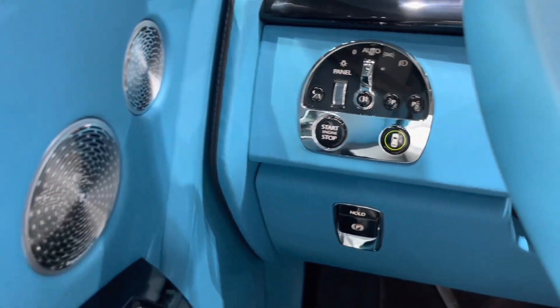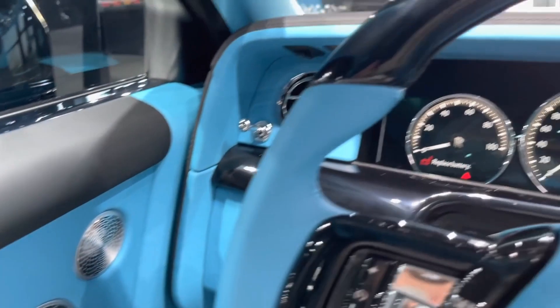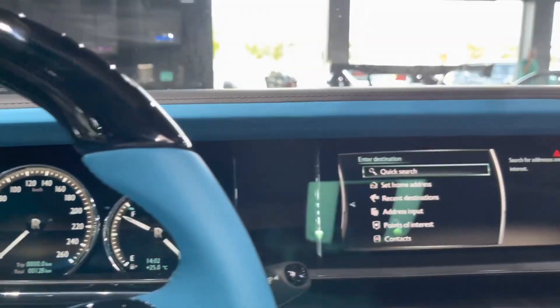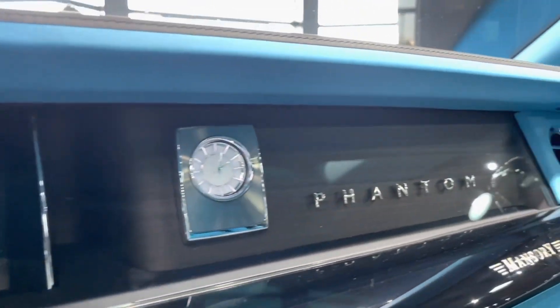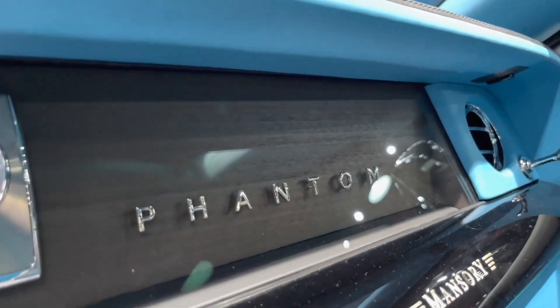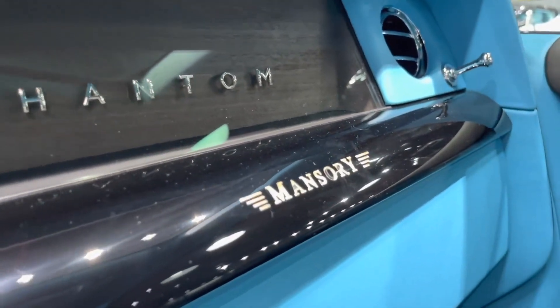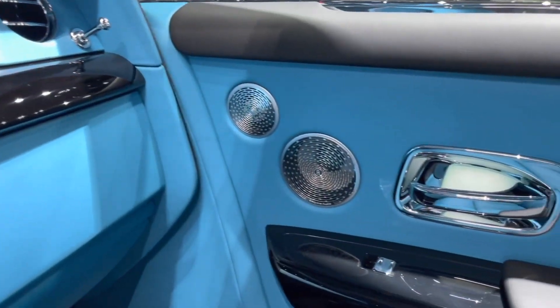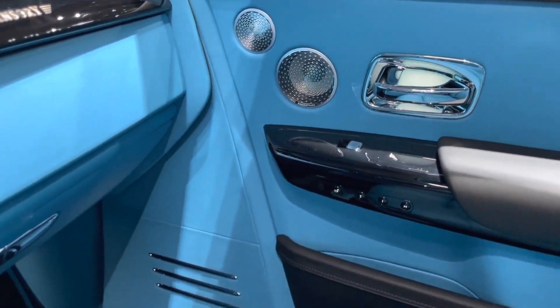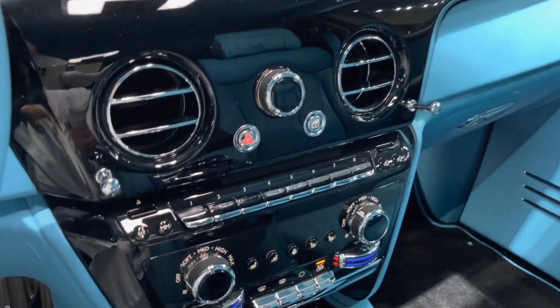The Phantom Mansory EWB is equipped with all the latest technology features that Rolls-Royce has to offer. It has a digital instrument cluster, a 10.3-inch touchscreen infotainment system with navigation, Apple CarPlay, Android Auto, Wi-Fi hotspot, wireless charging, and more. It also has a head-up display, a night vision camera, a surround view camera, adaptive cruise control, lane keep assist, blind spot monitor, rear cross traffic alert, and more.